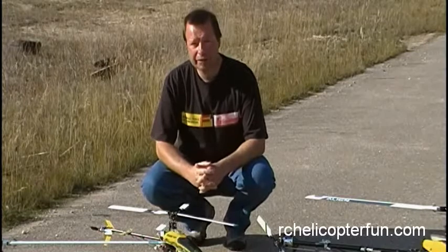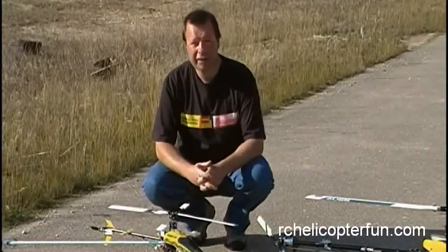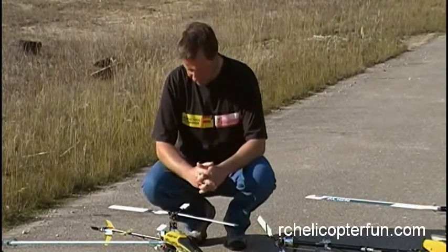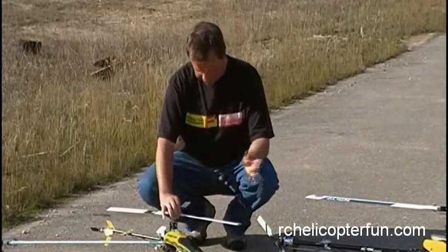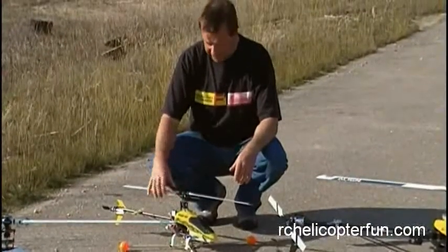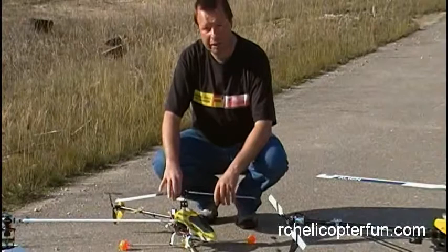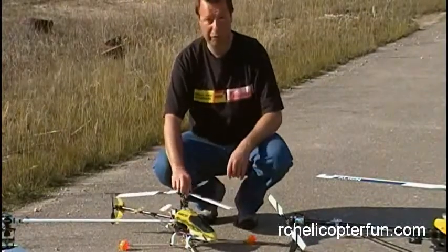Hi guys, just thought I'd talk to you a little bit about blade bolt torque tightness, seeing that it's a question I get emailed on quite often. Obviously all RC helicopters, or the majority, have what's called a fully articulated head, meaning the blades can pivot in the blade holders on a single pivot point, which is your blade bolt.